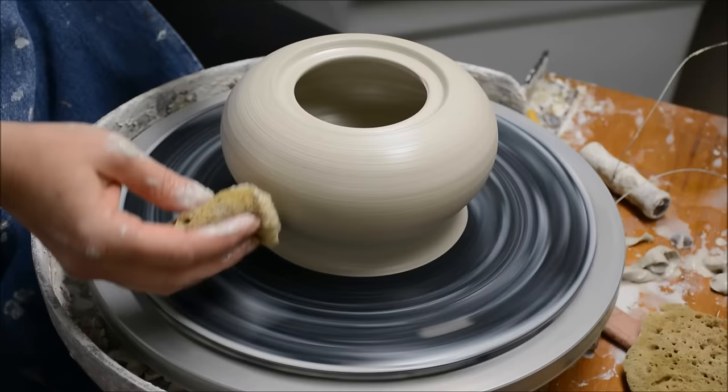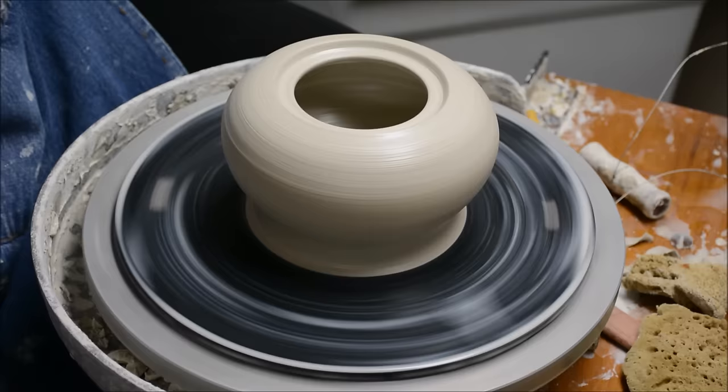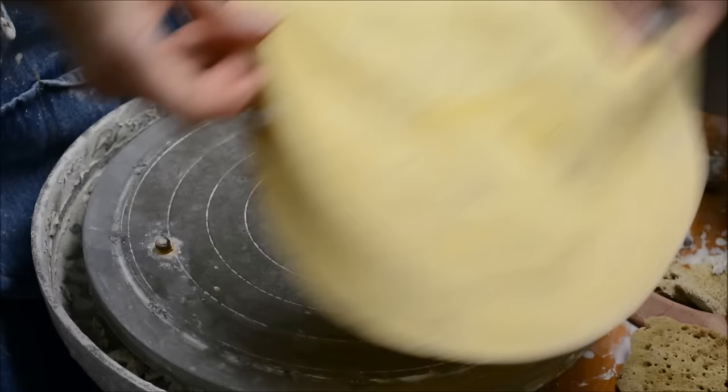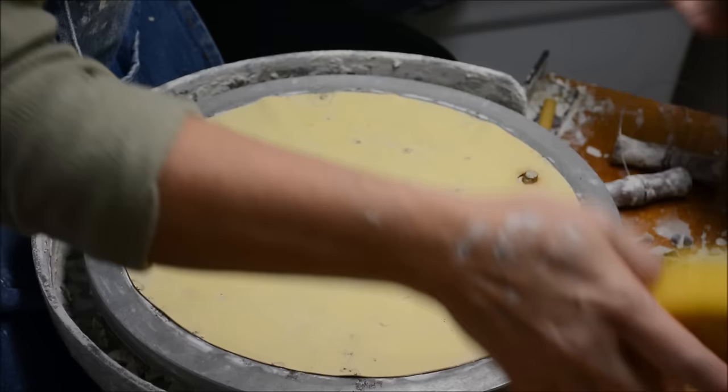So now this teapot, I'm going to leave on the bat but I am going to cut it free. My clay is just soft enough — I really don't want to attempt to lift it up and try to warp it. While I'm thinking about it, I wanted to show you this product that I've been using. It's called a Batmate by Xiem Studio Tools, and the Batmate is just a brilliant little tool that they've come out with.